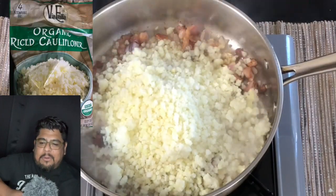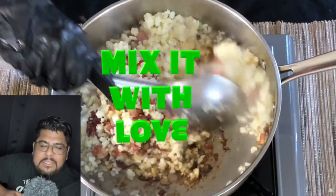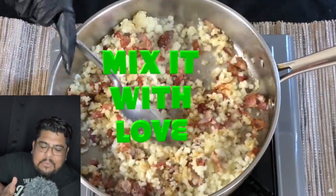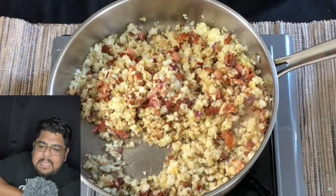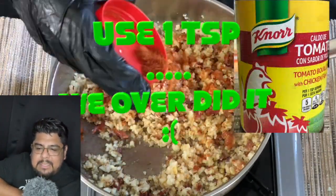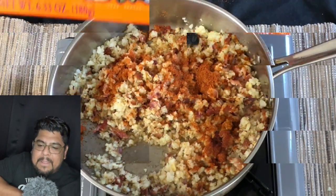Now we're putting in the cauliflower. I picked this up at Costco, but notice that the last few years they've changed the vendors they get these from. We're giving it a little mix, and keep in mind that these ingredients are both Mexican and Puerto Rican.